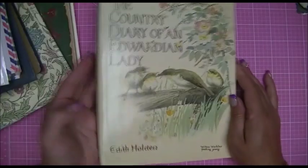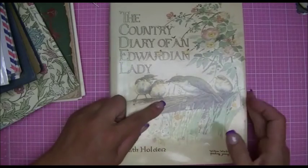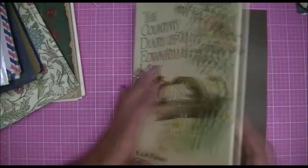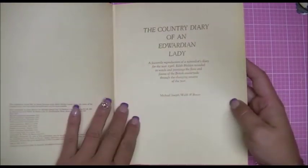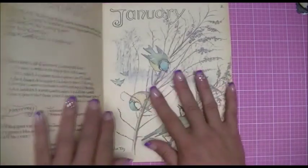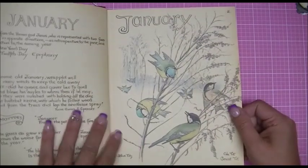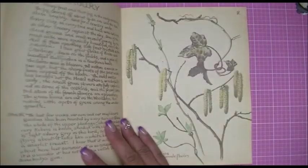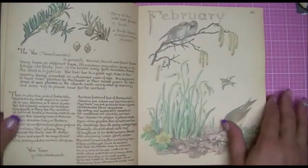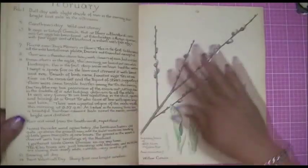Jill brought me an Edith Holden book. I see a lot of you using Edith Holden, so I have a question — I'm guessing most of you have the book. There's no way I'm taking this apart. The pages are so thick and just beautiful, and the images are stunning. So do you scan these pages and then use them in your journals? Photocopy them, make colored prints? I would really like to know what you guys are doing with your books, because I will not be taking this apart in any way, shape, or form — but I would like to use the pages.